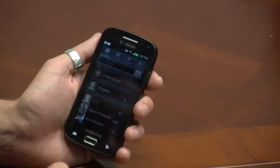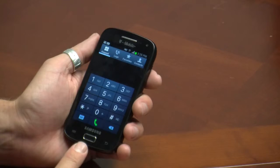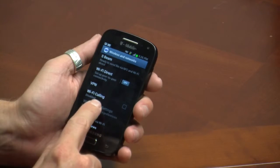I did a decent amount of calling on it, and I would say that the call quality was actually very good, if not great. I also used the speakerphone on a few occasions — very loud and nice and clear. Overall, I was really happy with the phone calls I made on here. On top of that, it offers T-Mobile's Wi-Fi direct calling.